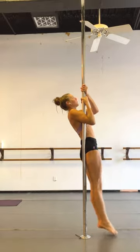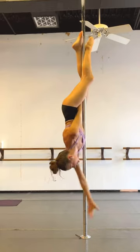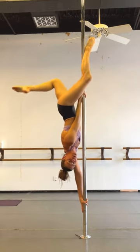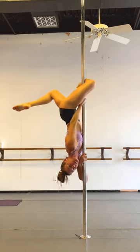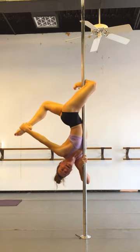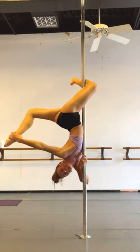Invert. Butterfly. Now, instead of your top leg being lined up along the pole, you want to hook your knee pit. Your bottom hand is going to switch to a forearm grip, top hand reaches back, grabs your back leg.